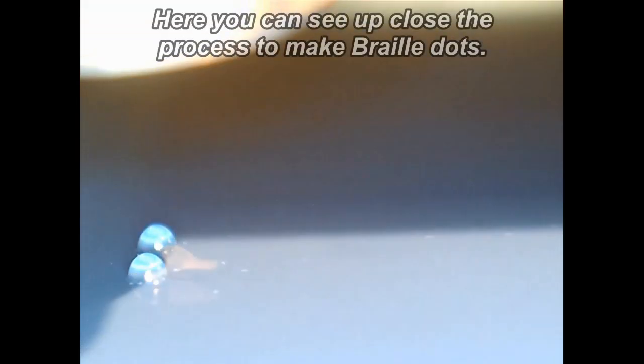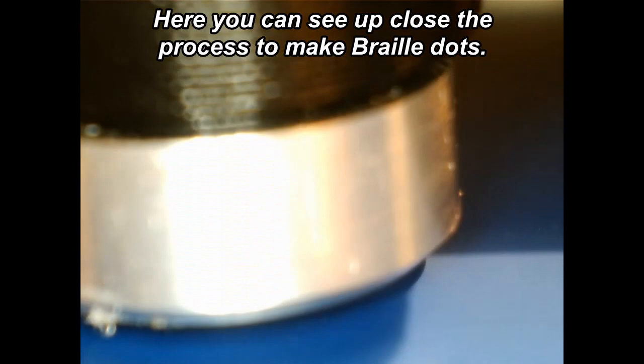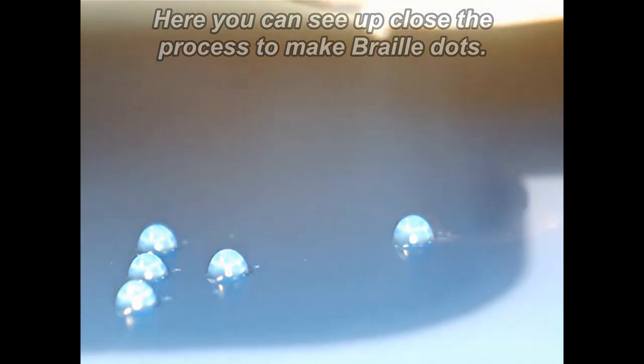Here you will see how the dot is formed, followed by a blast from a special frequency laser that causes the resin to become instantly rock hard.